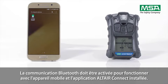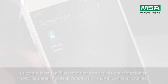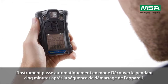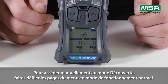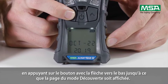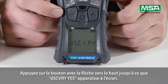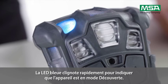Bluetooth communication must be enabled to operate with a mobile device and the installed Altair Connect app. The instrument will automatically enter discovery mode for 5 minutes after the device start-up sequence. To manually enter discovery mode, page down through the menu pages in normal operation mode using the arrow button until the discovery mode page is displayed. Press the up arrow button until the display shows 'Discovery YES,' then press the on-off button to enter discovery mode. The blue LED will blink rapidly, indicating that the device is in discovery mode.